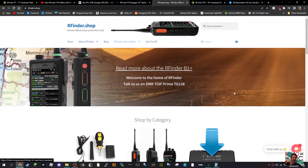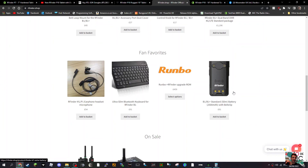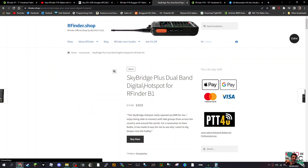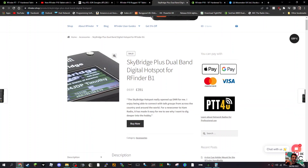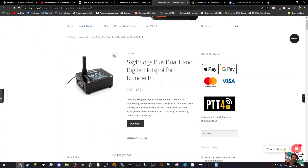It's on Arfinder's shop — I'll put the link in the description. Look at that, it's quite a nice-looking device. Also, the Sky Bridge Plus — a jaw bridge digital hotspot — that appeals to me, though I'm not sure if it's US or UK. It looks like a nice little hotspot. I might make a separate video just on that. 73, thanks for watching, all the best.